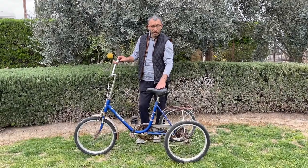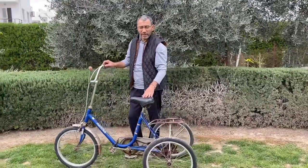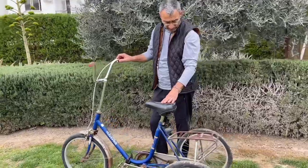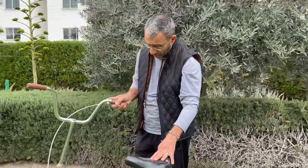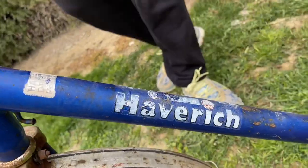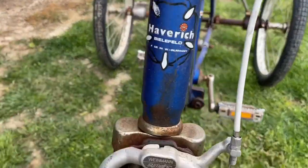Hi, today we are going to talk about TriCycle and I'll give you information about this bicycle. This is a German bike. It's called Haverick. It is a bicycle made in West Germany.